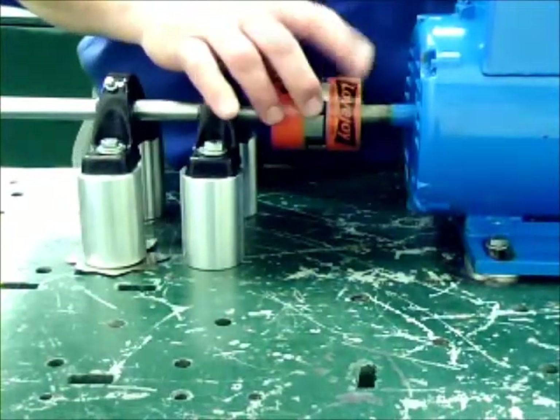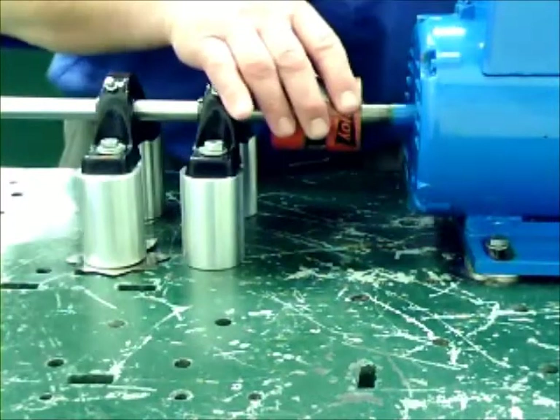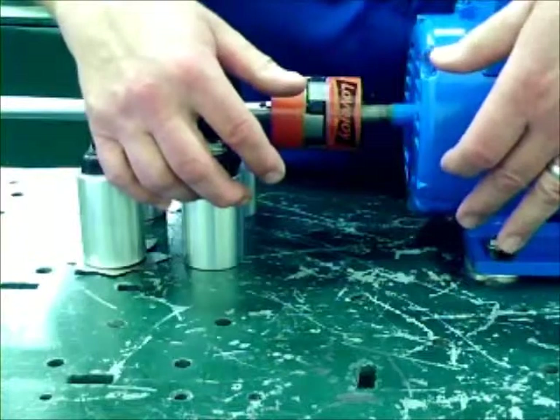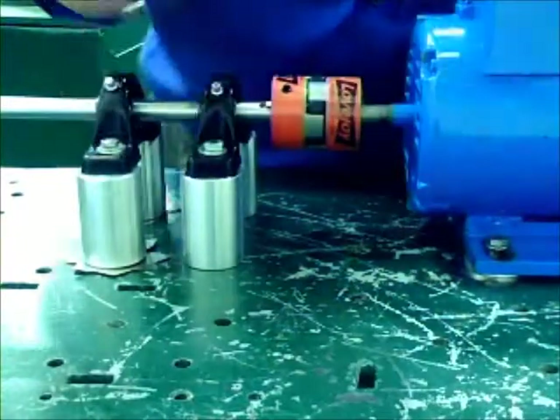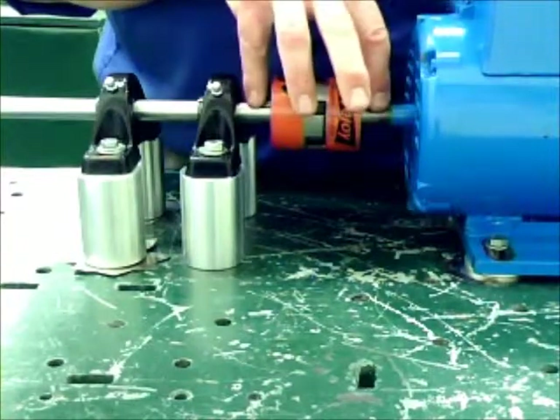Sometimes called a lovejoy, it is a universal direct coupling — a soft coupler. As opposed to a hard coupler, where everything must be exactly the same width on the coupler and on the shafts, working together. Very common to use these, particularly when you have two different shaft diameters.